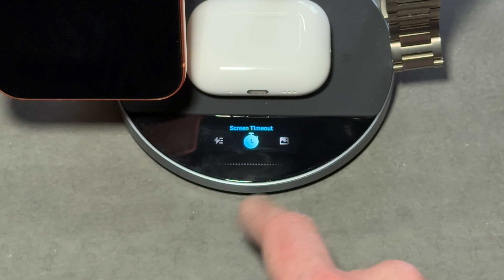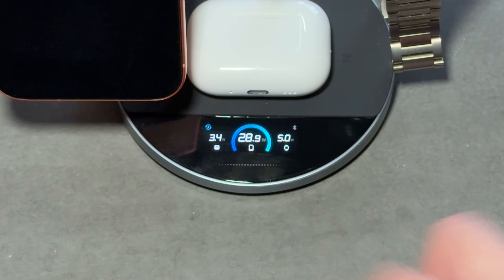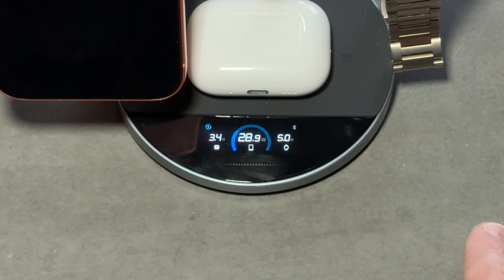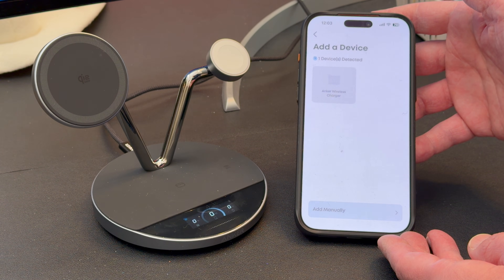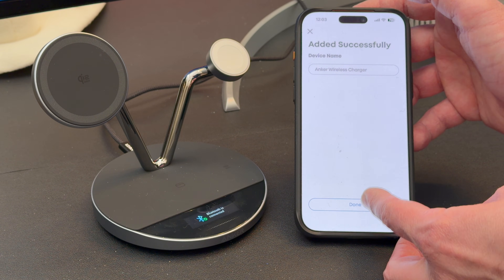Just like the power bank and wall adapter, the wireless charger is equipped with AnchorSense. It allows you to see your charging information right there on the built-in screen, change your settings, monitor temperatures, and it's super easy to connect to the app. A few presses of a button and you get real-time temperature, charging status, and icons for every device.